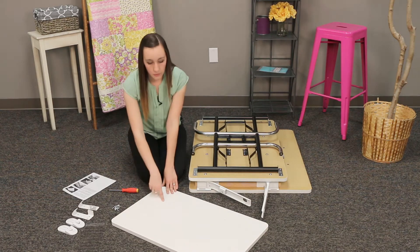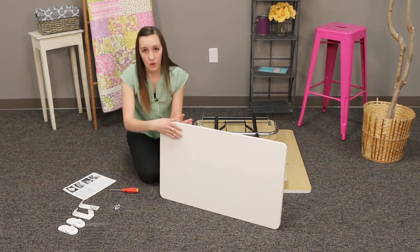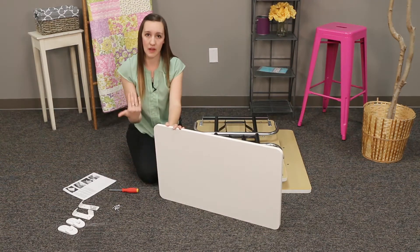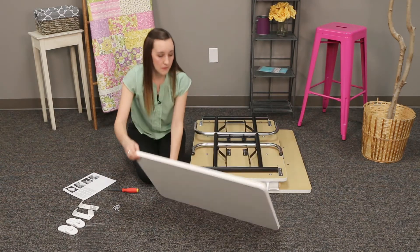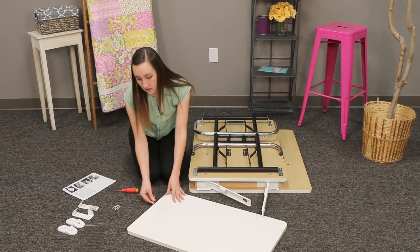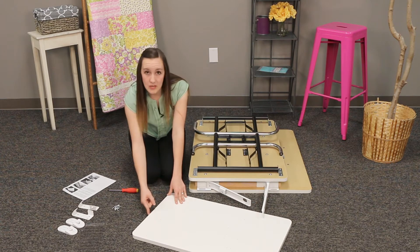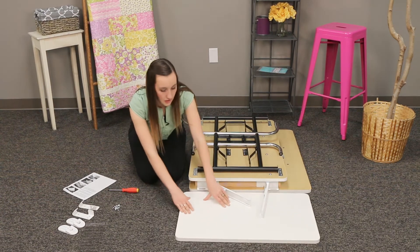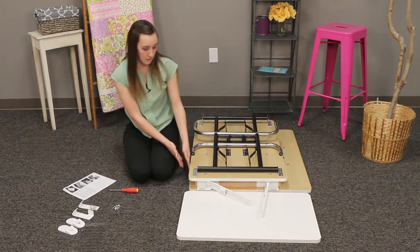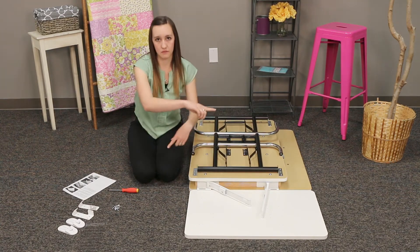You'll notice that there are some pre-drilled holes on one side, and on the other side there are no holes. Make sure that the side that's smooth is facing downward so that when you put your table back up, it'll be on your tabletop. Also, there is an edge around this leaf, and the seam where those edges meet needs to be oriented to the back of your table, not the front.